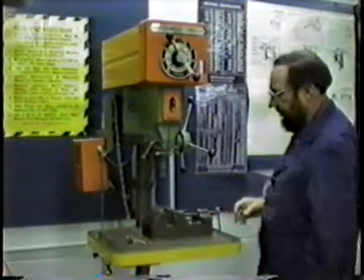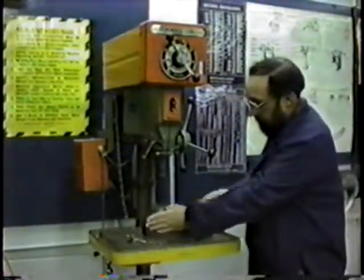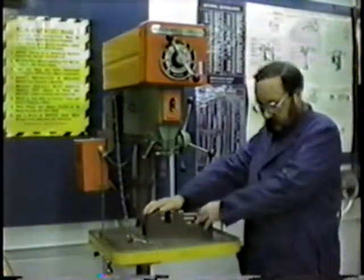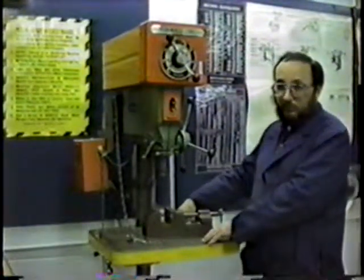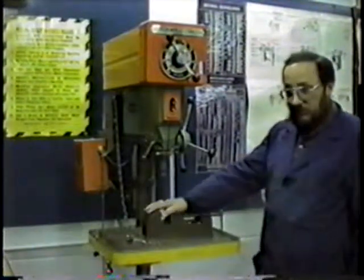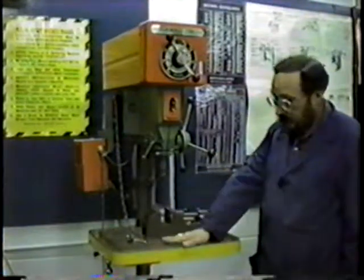When we drill something, we have to have it clamped down. Many of our small items can be held into something like this — this is a machinist vise. There's also a woodworking device available for the drill press, or sometimes you have to clamp the material directly to the table with some type of clamp, a C-clamp or a wood clamp. When we clamp things in, we have to be aware that we don't want to drill through and into the clamp or into the table.